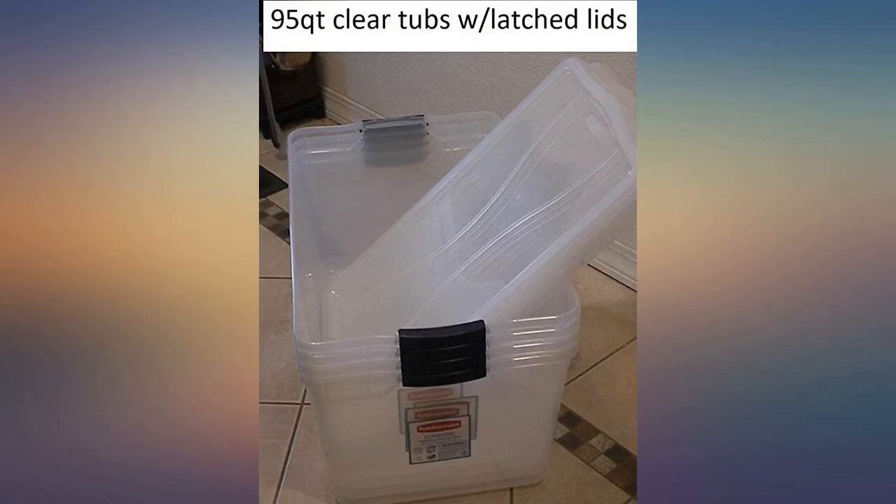Not sure why, but the lids break as soon as you snap them on and without any pressure being put on them. Two of the four lids had that problem. Otherwise, good storage space.